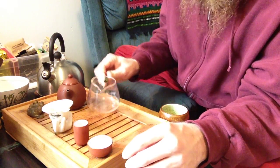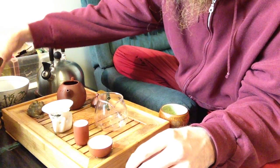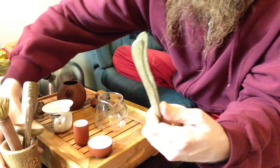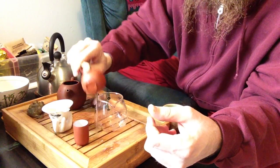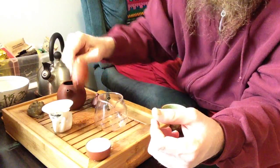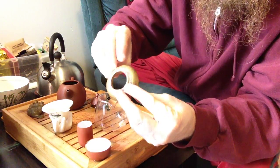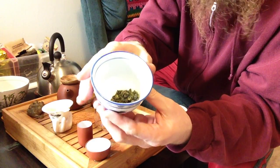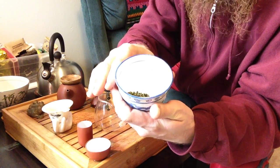Now that everything is thoroughly heated up, we need to get some tea into the teapot. This collection of tools will come in handy as we're working. These are basic tongs so we don't burn ourselves on the hot ceramic teaware. There's also a small bamboo funnel. Often there'll be some kind of presentation vessel — this is just a small bowl, but there's one shaped a little flatter that's generally used.